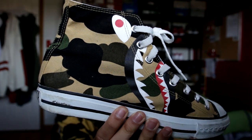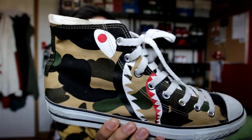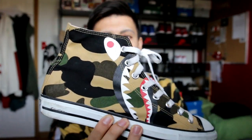Today we have another Bape sneaker review. We have a look at the Bape Apesta. This right here is the Bape version of the Converse Chuck Taylor — as you guys can tell, very reminiscent of the classic, all-time classic shoe.